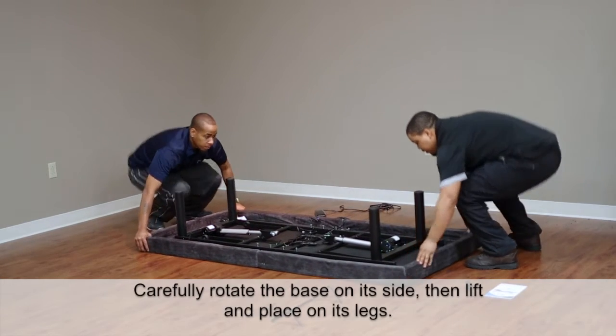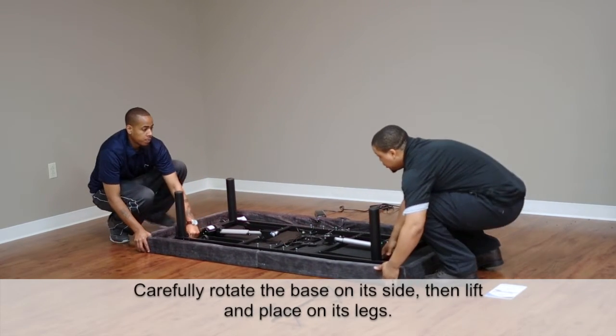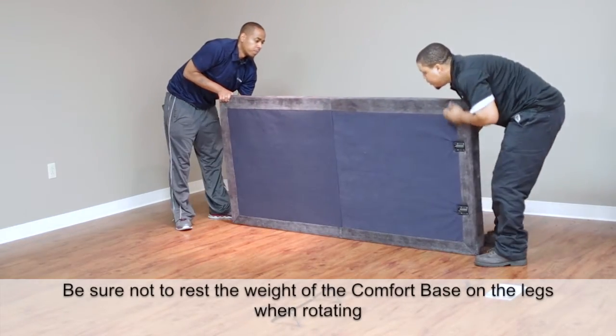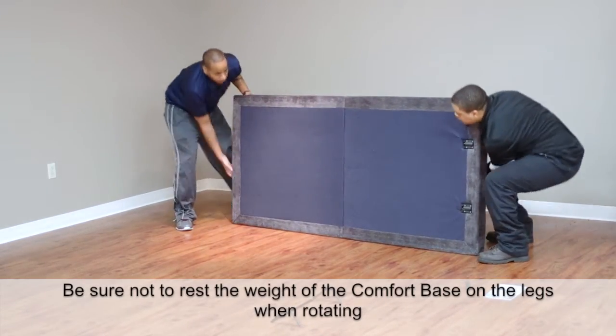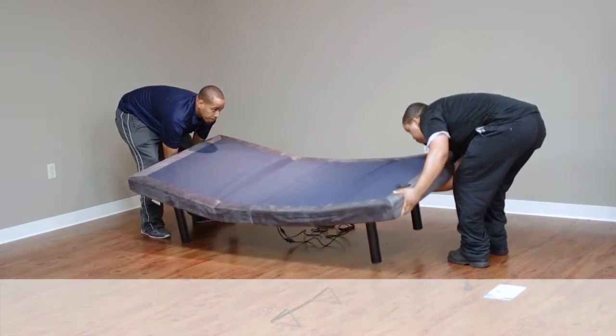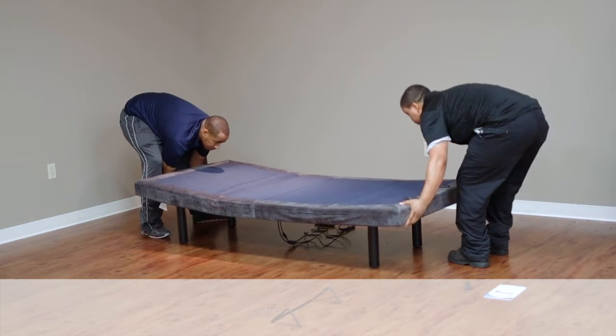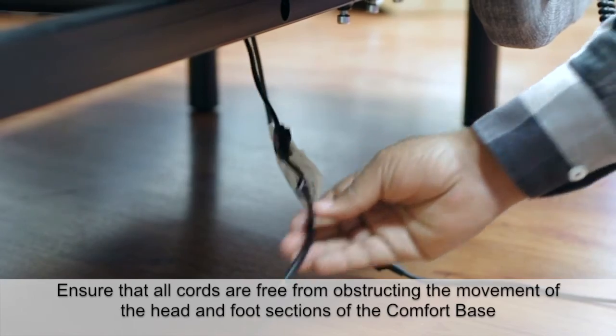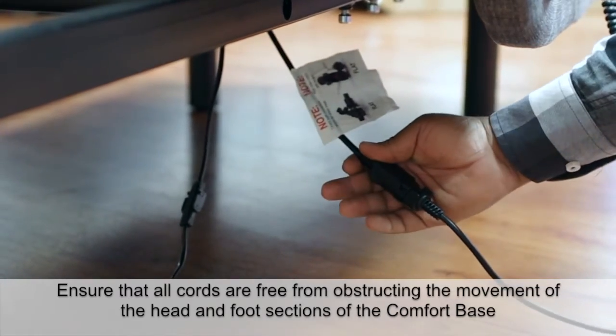Carefully rotate the base on its side, then lift and place on its legs. Be sure not to rest the weight of the comfort base on the legs when rotating. Ensure that all cords are free from obstructing the movement of the head and foot sections of the comfort base.